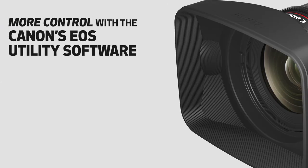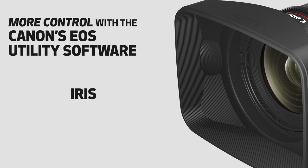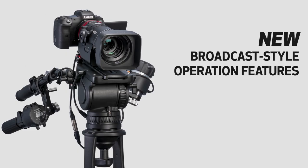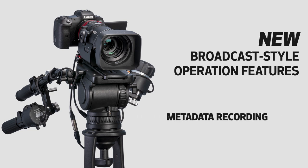Using the EOS utility software, you'll now be able to remotely operate zoom, focus, and iris control on the lenses. Zoom and focus demands can also be attached to the lens for broadcast-style operation on a tripod. Functionality has also been added for metadata recording and display, as well as optical correction tools.